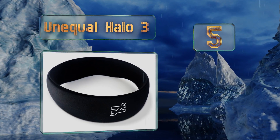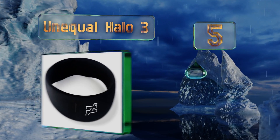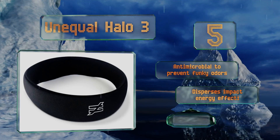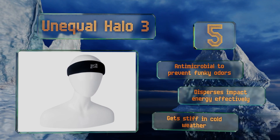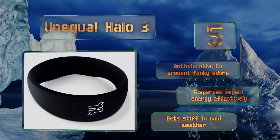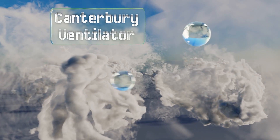Halfway up our list at number five, if you can't stand to wear anything over your skull while you play, the Unequal Halo 3 is probably a good choice. Because it's just seven millimeters thick, you'll barely notice it's there. It doesn't affect rebound control either, so your game won't be hampered. It's antimicrobial to prevent funky odors and disperses impact energy effectively, but it does get stiff in cold weather.